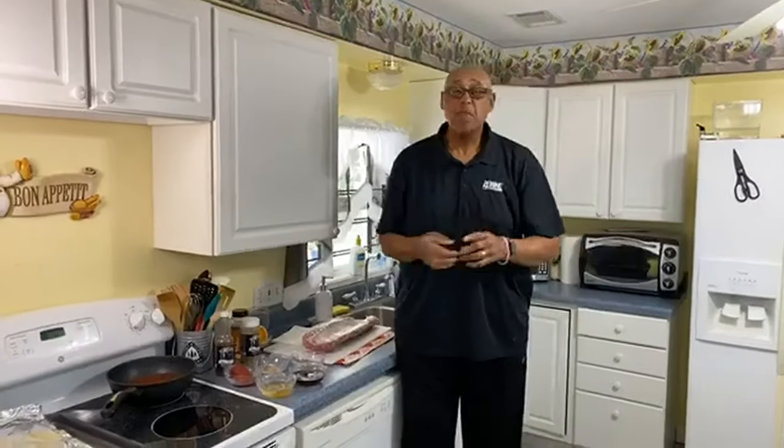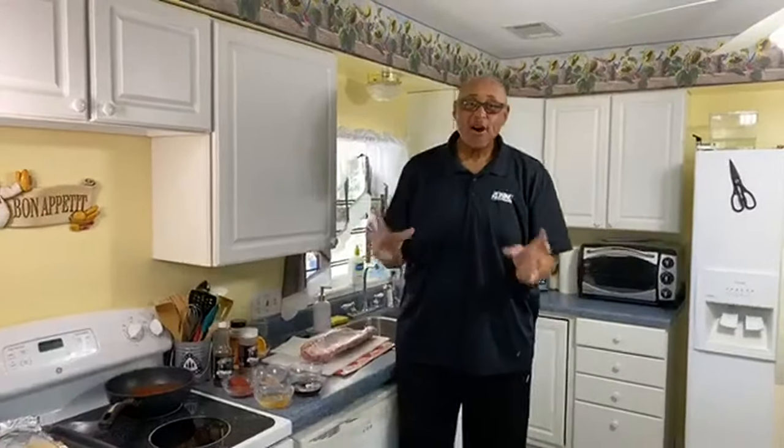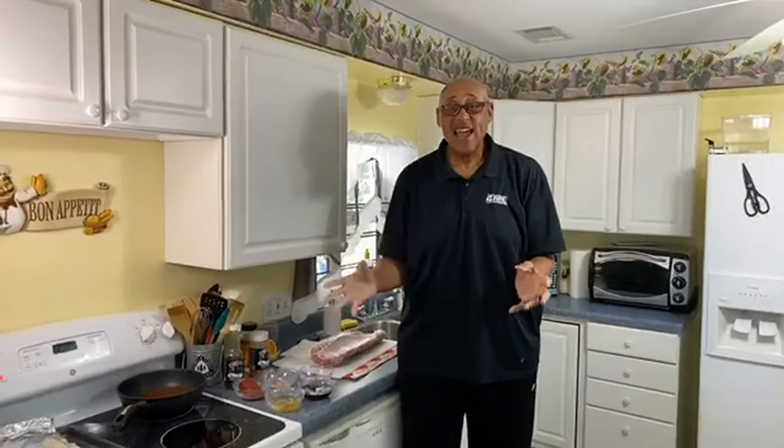Hi, guys. Chef Kevin Belton here. I hope you're having a fantastic day. Now, you know, barbecue has its own month. Yes, this is National Barbecue Month.